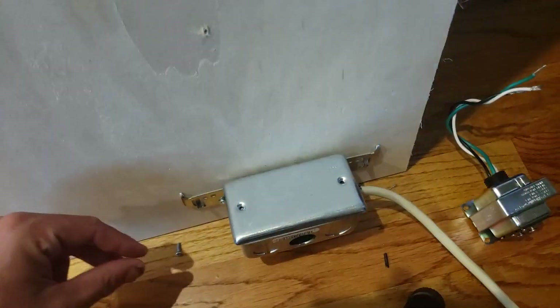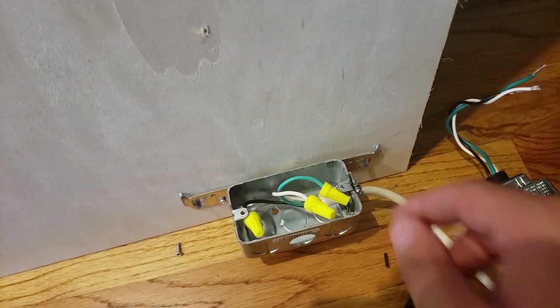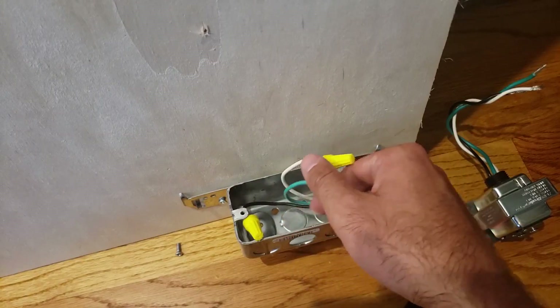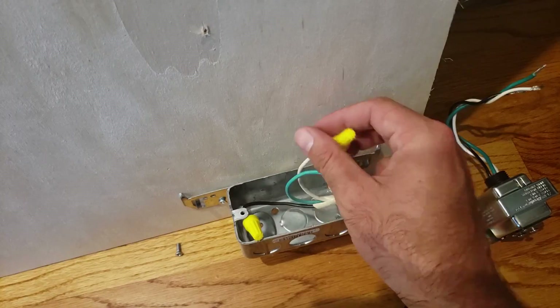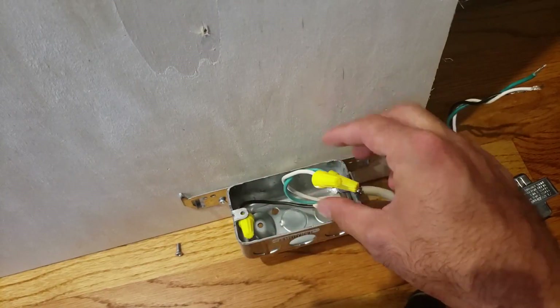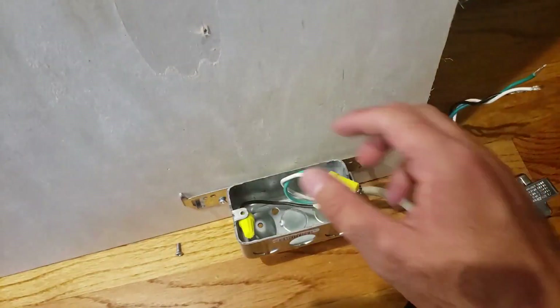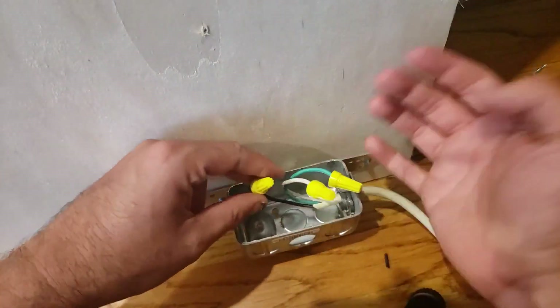The first thing you're going to do is remove the cover plate off the junction box. In our example we've only got three wires going in here, but typically you're going to have three or six wires — they're all going to be paired together. You'd have another white wire paired to this one, another black wire paired to this one, and another green wire paired to this one, because it's probably going on to another circuit somewhere in your house. Just envision that these are paired up — it wires up the same.